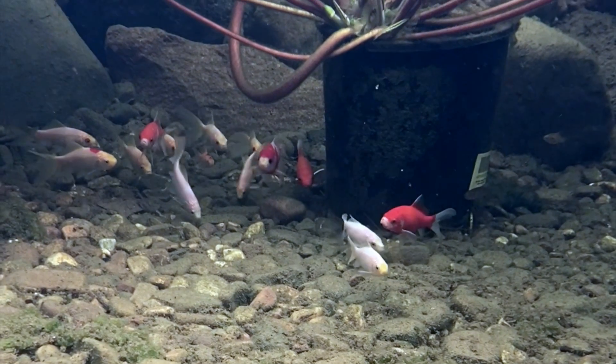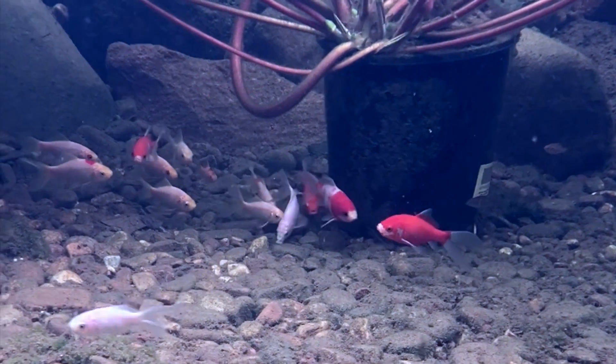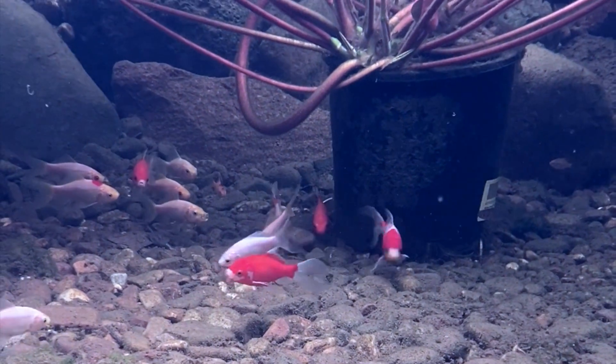If you've got green cloudy water and you can only see an inch or two into it, a bog filter is going to help you go from something like this to something like this. So if you add a bog filter to an existing pond, how long does it take to get results? And if you build a new pond with a bog filter, what can you expect?